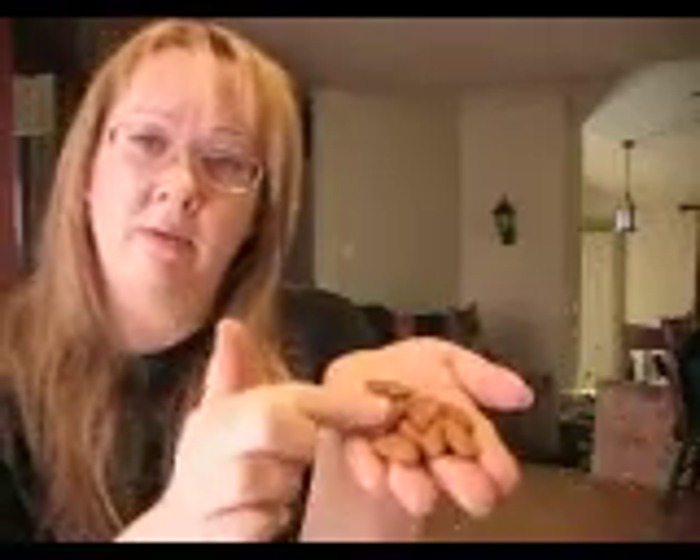Hi. I just wanted to talk a minute about almonds. People don't know that when you buy almonds that look like this, with the brown membrane on it, that you can scrape it off. When you buy almonds, you should soak them for at least 24 hours in water and change the water frequently.